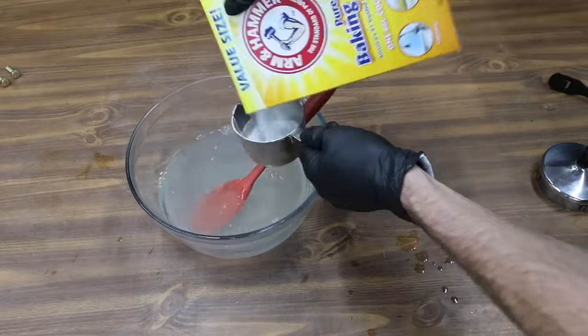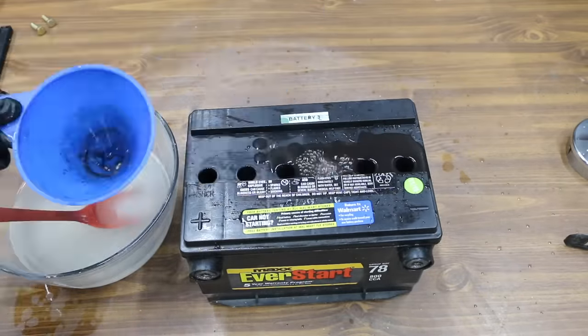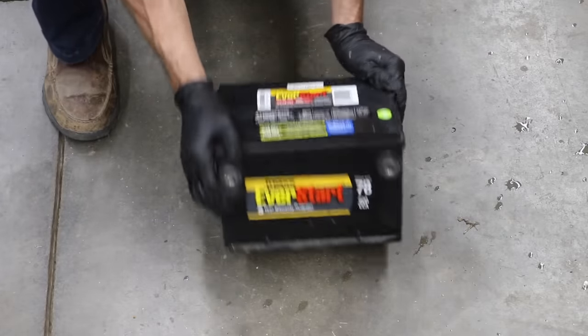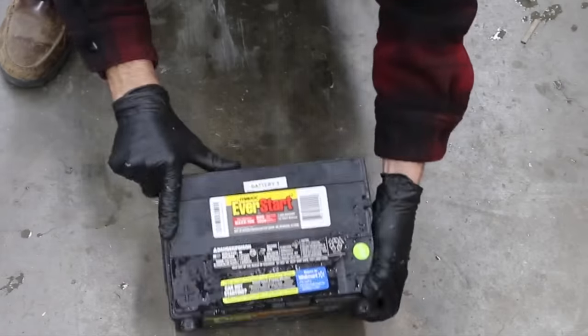All the battery acid has been drained, so let's go ahead and mix some distilled water and baking soda. The baking soda has gone to work and it's neutralized all the battery acid. Let's move the battery around just a little to make sure all the baking soda and water touches all the internal parts of the battery. I'll go ahead and drain the battery and baking soda, then add some distilled water one more time to try to flush out any remaining baking soda.